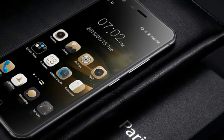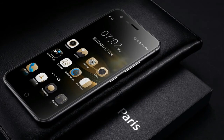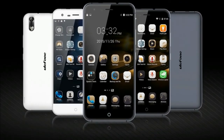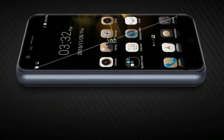Sensors: gravity sensor, infrared, proximity sensor, ambient light sensor, touch sensor. Battery: 1900 mAh. 3G web surfing: 12 hours. Video playing: 6.5 hours. 2G call time: 15 hours. Standby time: 180 hours.